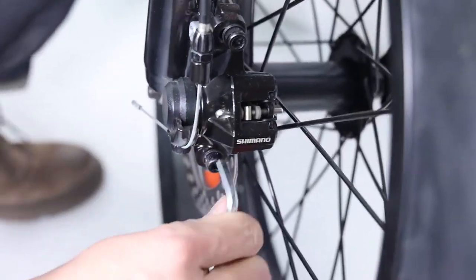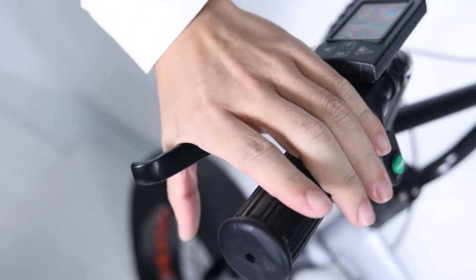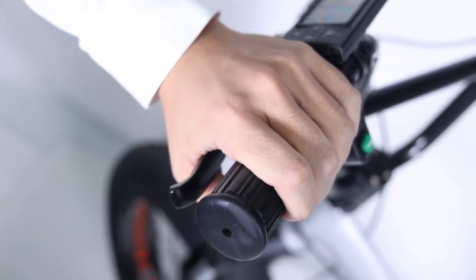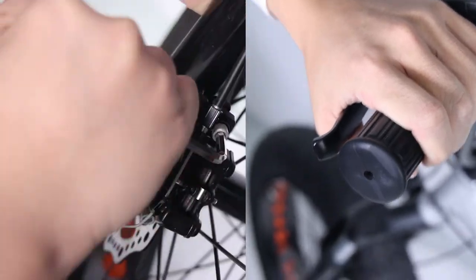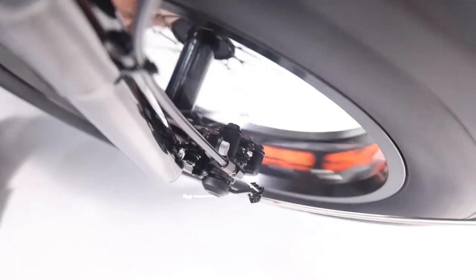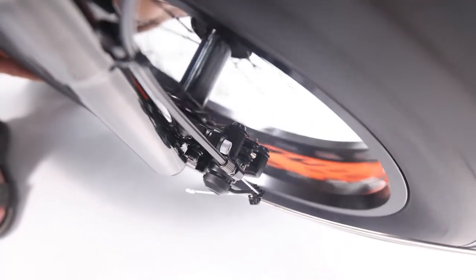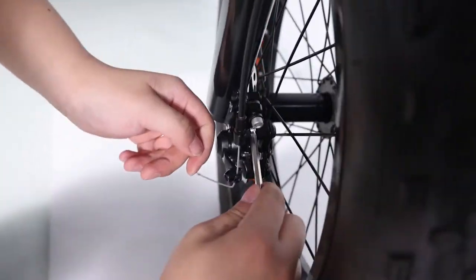On the front disc brake caliper there are two bolts mounting it to the front fork. Loosen the mounting bolts until the caliper body is able to freely move side to side, then squeeze the brake lever — this centers the caliper body over the rotor. While holding the lever, tighten the bolts. Release the brake lever, spin the wheel, and check for pad rub. If there is no rubbing, the pads are aligned.